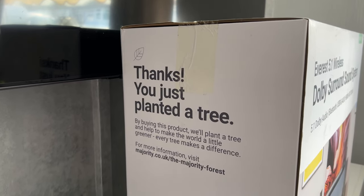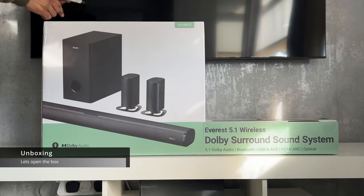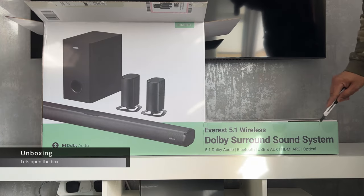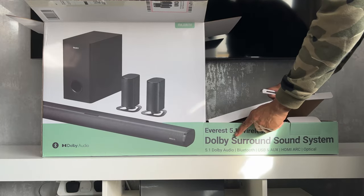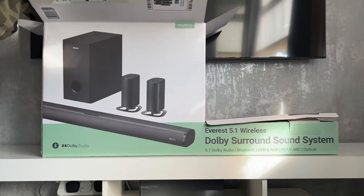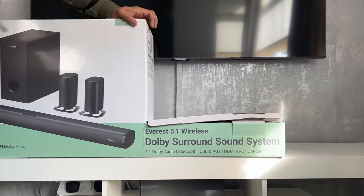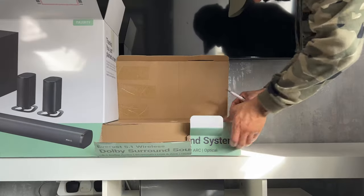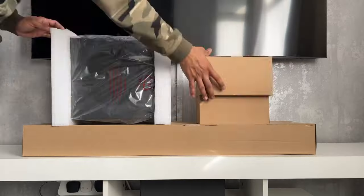The surround sound system came in a rather unusually shaped box. There is a large regular-shaped box on the left-hand side and a long rectangular section on the right-hand side, both attached together to make the entire package. Unfortunately, after a bit of faffing around I resorted to just tearing the box open in frustration — not really the best unboxing experience, and I'm not sure why it's just not a regular shaped box.